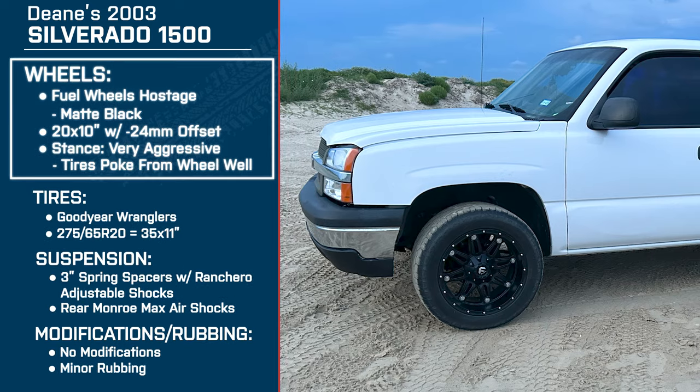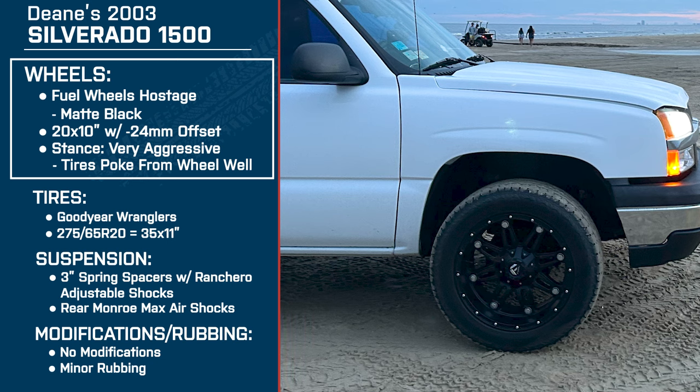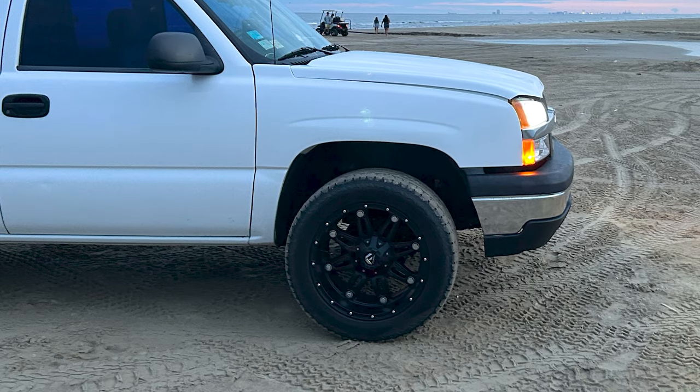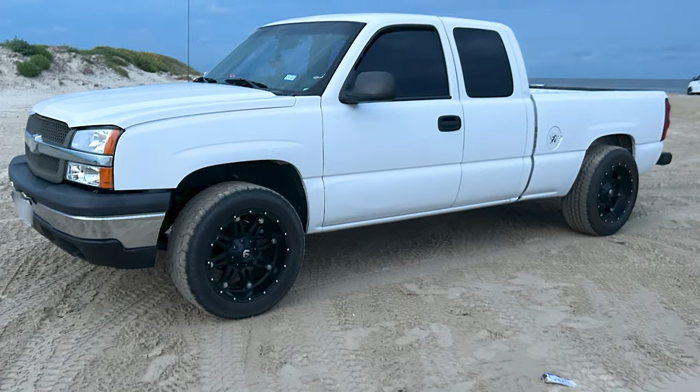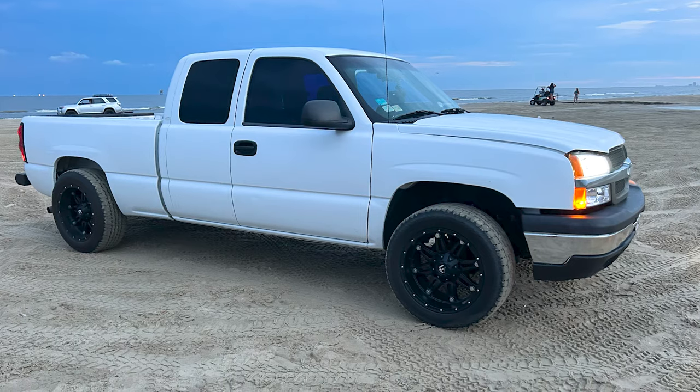So let's jump right into the wheels. Again, it's a 20 by 10 inch Fuel Hostage in matte black — a six-lug wheel. You said you had to have these. What do you like about them? I love that they're so clean looking. They're black — everything on them is black except for just a few spots of silver. My truck is white and to me it gives it an awesome clean look. I went with matte black because I figured it would do better going through the sand — it doesn't show as many scuffs as the gloss ones do.